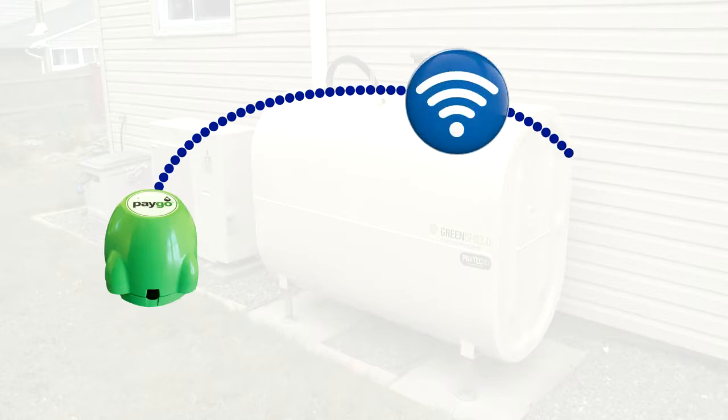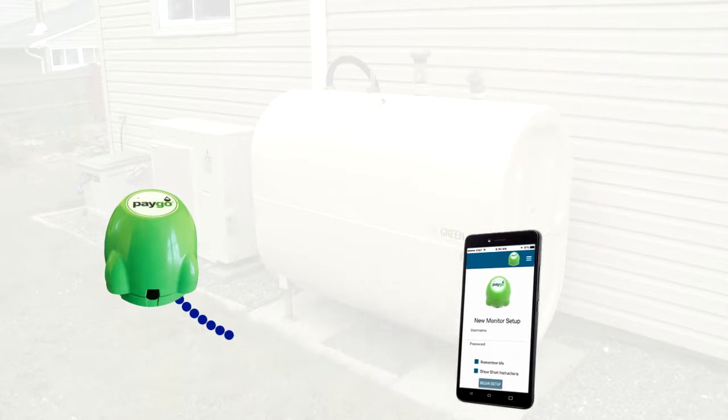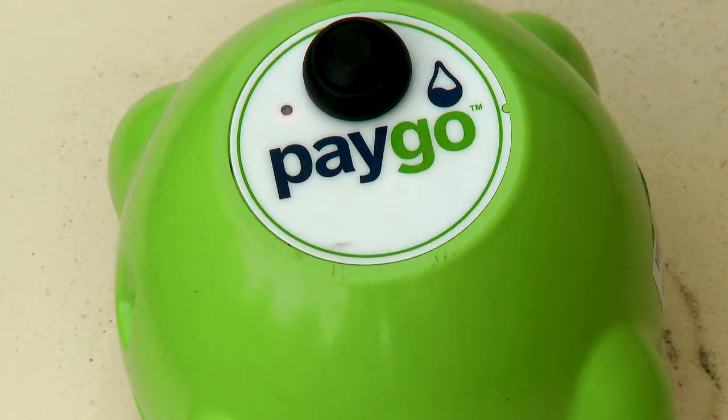As the smartphone app sends the Wi-Fi credentials to the PAYGO Gremlin, the Gremlin uses the credentials to attempt to connect to the home network. Successful connection is shown with five green flashes.